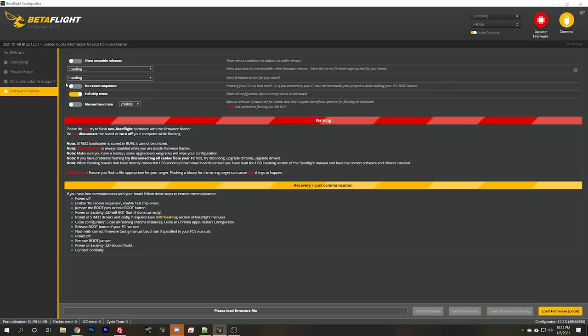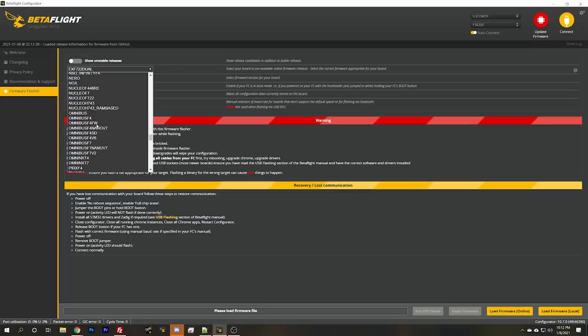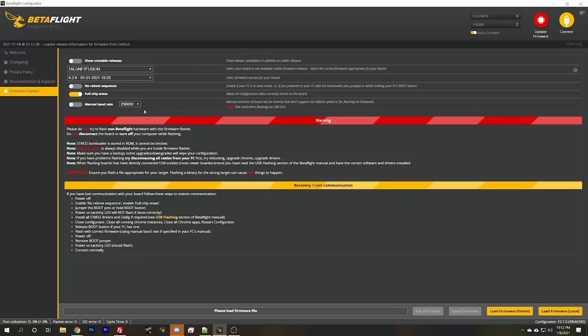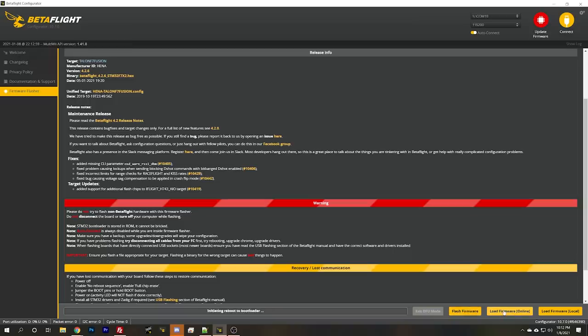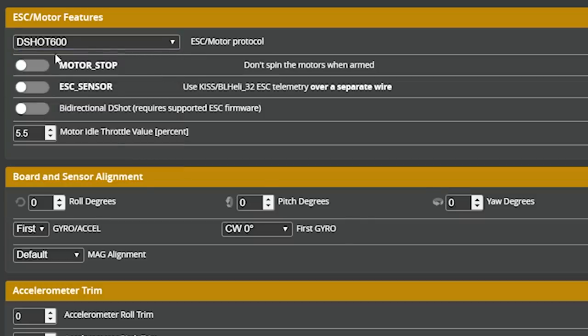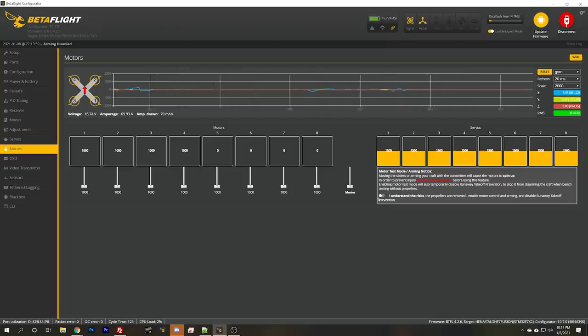He's on Betaflight 4.0, but I don't think that's on purpose. Load firmware, flash firmware - and I'll bet it's going to work now. Configuration: DSHOT 600 - very interesting, I would have thought it'd be disabled, but okay. Go to the motors tab, plug in and pinch that motor. I feel the buzz - I understand the risks, propellers are removed. Let's spin that motor. Bingo! All four motors are spinning.